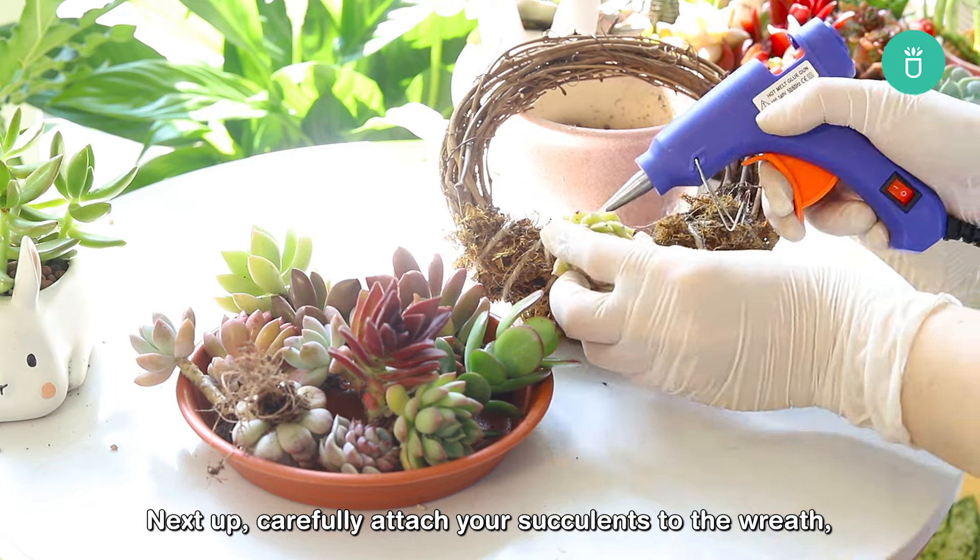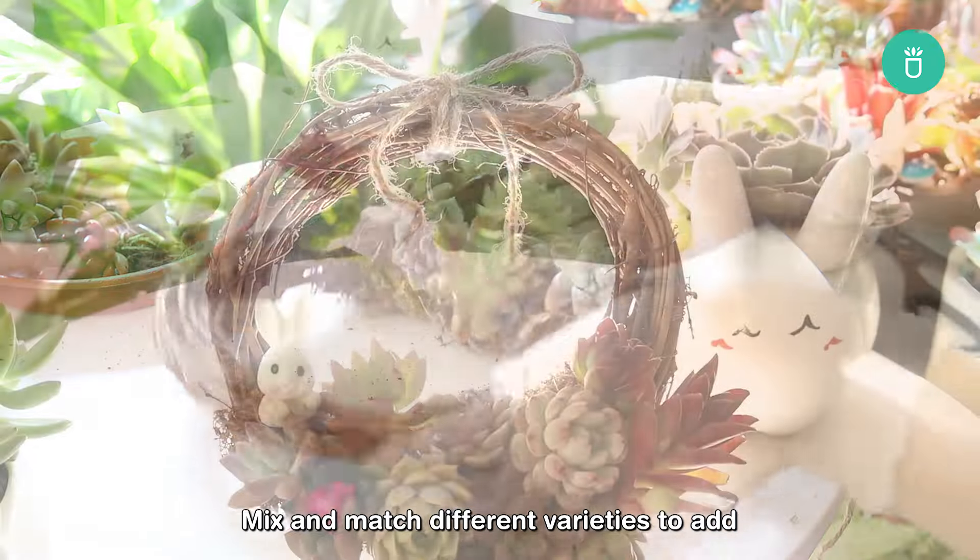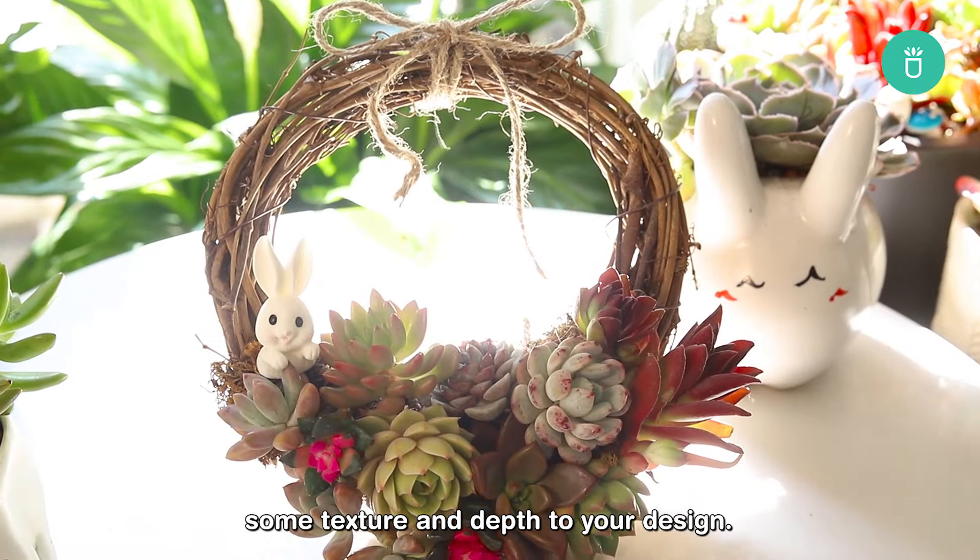Next up, carefully attach your succulents to the wreath, arranging them in a way that catches the eye. Mix and match different varieties to add some texture and depth to your design.